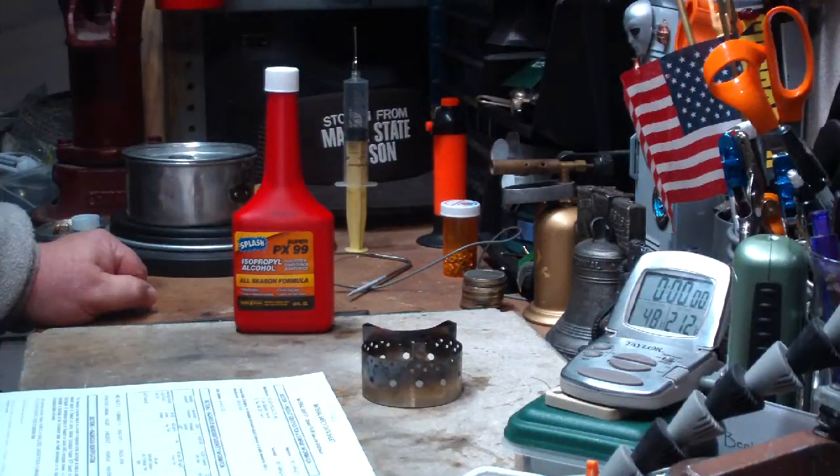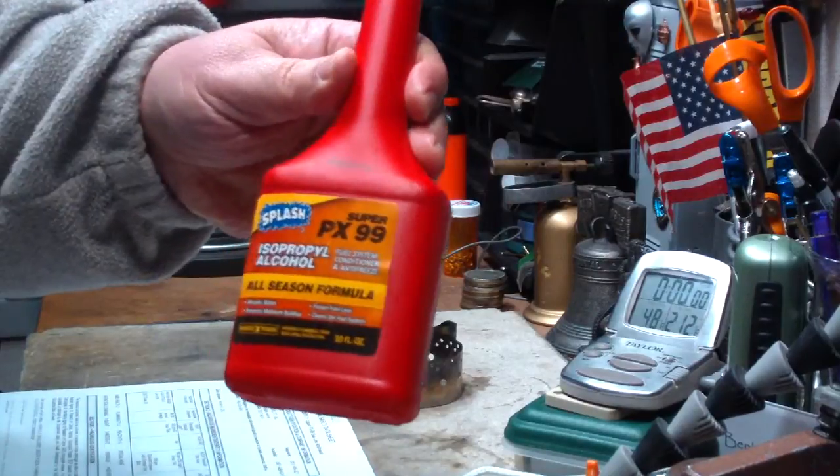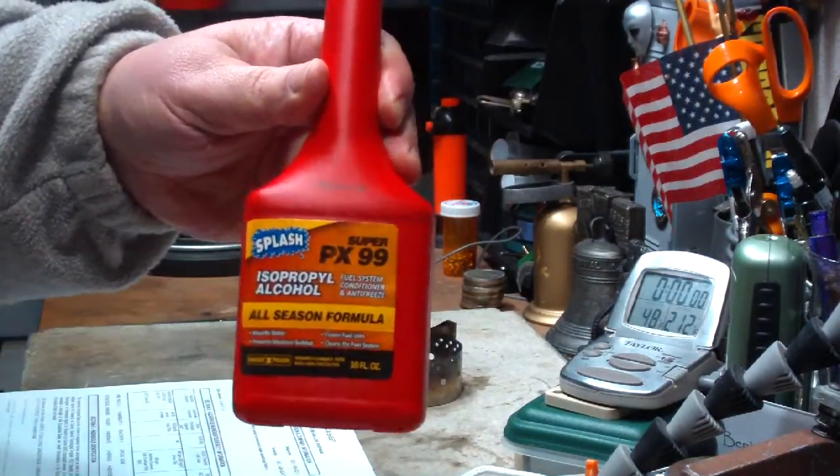Hi, Hiram here. I was at my local grocery store the other day and I saw this stuff. It's called Splash Isopropyl Alcohol PX99.